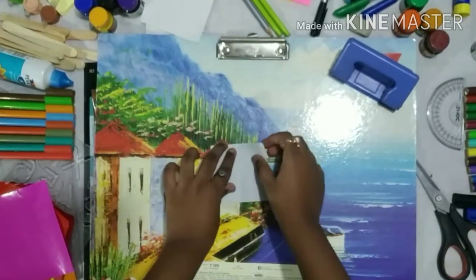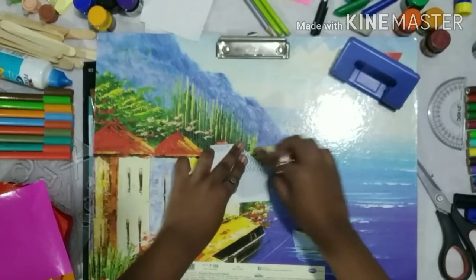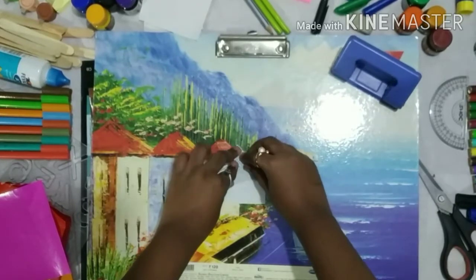Now take the first part and fold it exactly into the middle. In the same way, we have to continue with the rest.